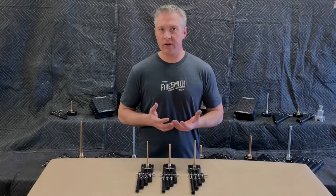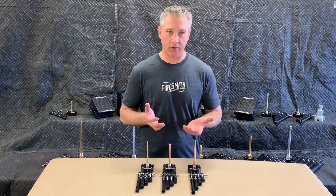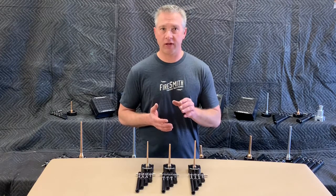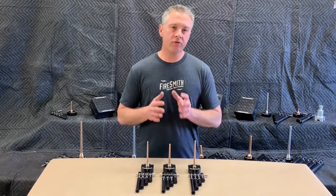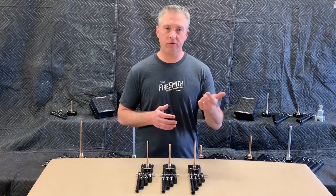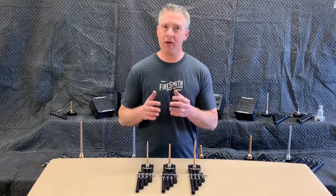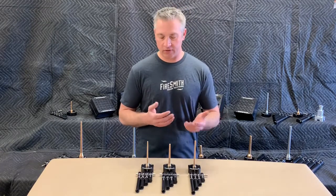Buying a Corburn rocket toolset can sometimes seem a little bit overwhelming. There are a number of different options available. At Firesmith Manufacturing, we produce three different Corburn rocket tool sets in three sizes: one pound, three pound, and six pound. These tool sets can all be used to make black powder motors, whistle motors, strobe motors, and color-changing motors. But there are some subtle differences between our three different tool sets that might make one particular set a little bit more appealing for your application than the others.